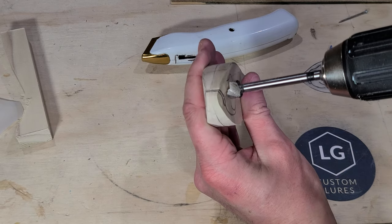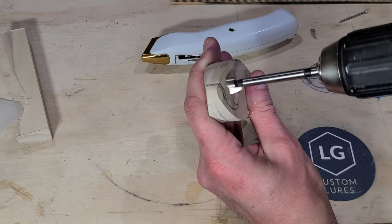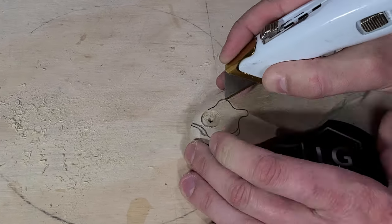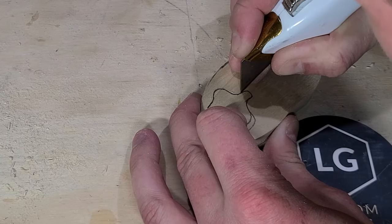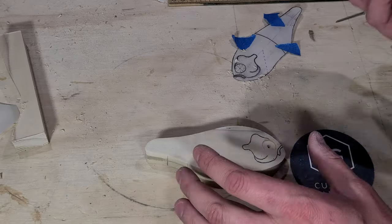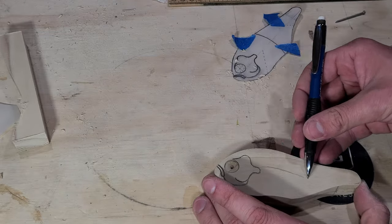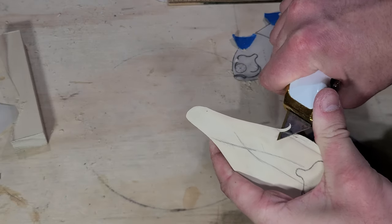I drill out the eye sockets with a half-inch Forstner bit and then I begin to carve the gill details by just scoring the wood along the sketched lines. It's quite helpful to have a very sharp utility knife for this. I sketch in chamfer lines for reference when carving the body of the bait and I begin slicing away at the wood, keeping in mind the direction of the wood grain to prevent tear out. This is quite a meditative process and it's very easy to get lost in the work.